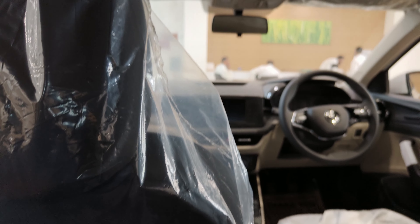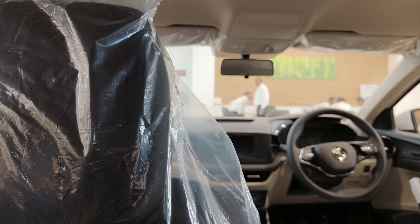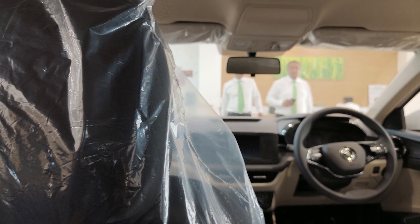The center tunnel is not too wide so you can sit comfortably. You can also keep a bottle here. Overall I don't feel any claustrophobic feel, and though the interior is very basic, it does look very elegant and very solid from inside.